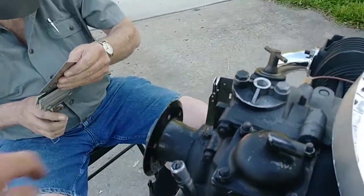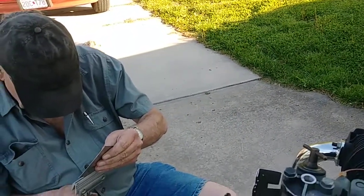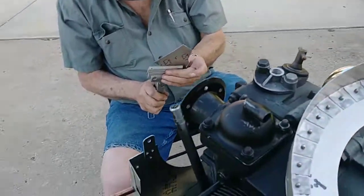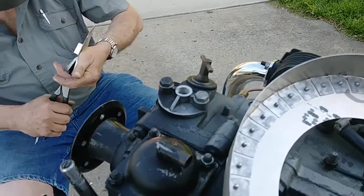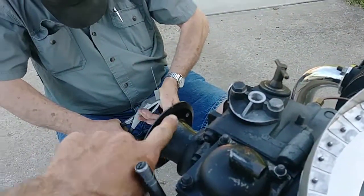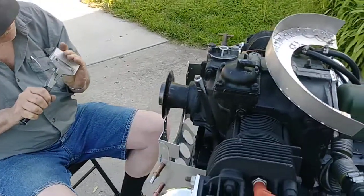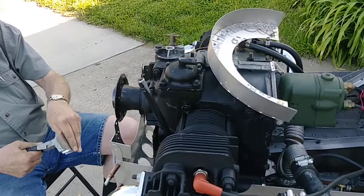By taking the top off, you can get to the nuts on your prop to torque the nuts, instead of torquing the bolts. If it's tight in the hole you're going to get a false reading, so you hold the bolt and tighten the nut.